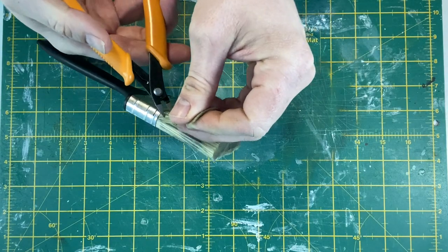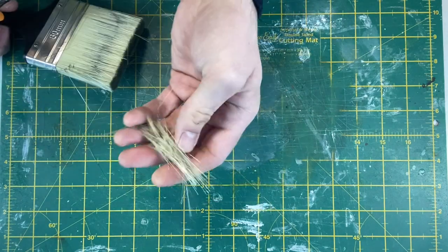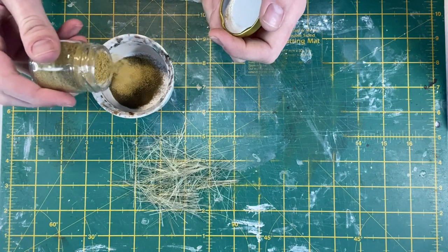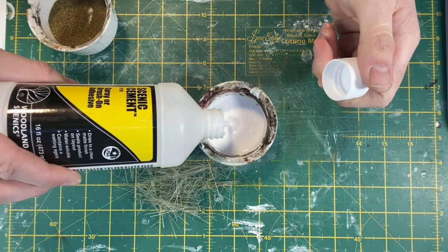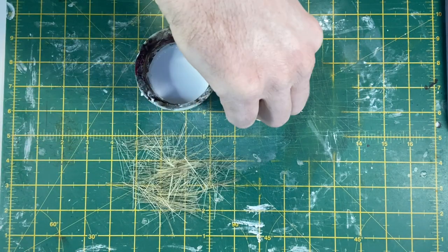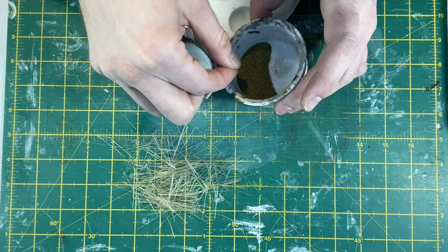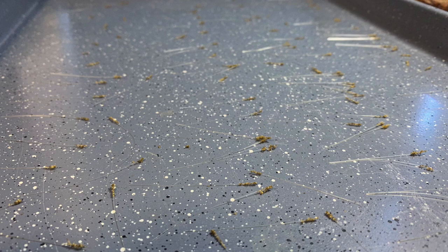While that's drying I turn my attention to making the reeds for the reed bed. This is an old paintbrush from B&Q. This is Woodland Scenics earth fine turf mixed with a dark yellow flower hue. I'm adding some Scenic cement into a bowl then dipping the bristle in it before adding it to the powder. I did find that the Scenic cement was too thin so I mixed it with some Scenic glue for a better hold. All of the reeds are left on a non-stick oven tray to dry.